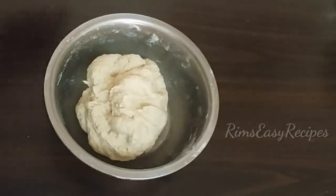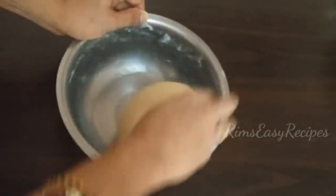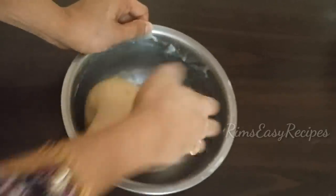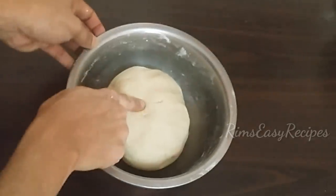Let's mix this in a small way. We need to mix it to a soft texture. Let's mix the rest in this way. I will mix it well. You can fix it first.